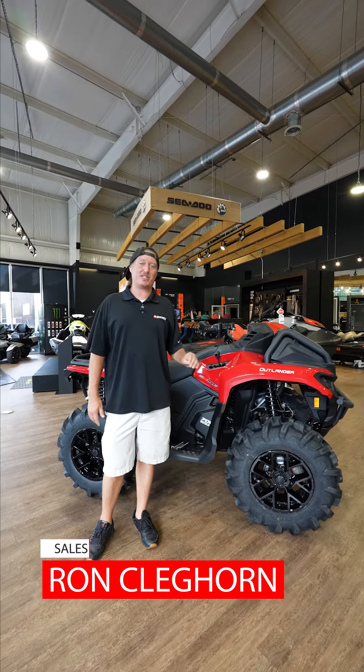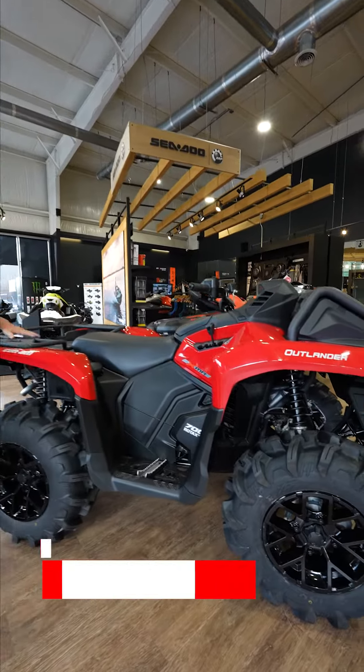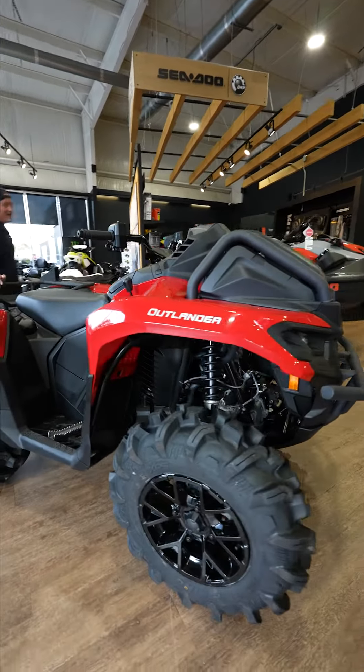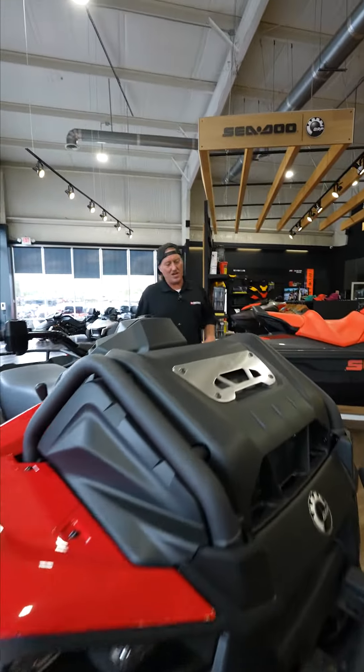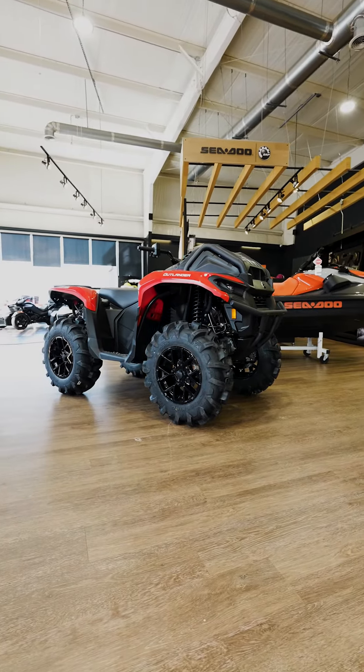Guys, y'all want to see the newest XMR from Can-Am? Well, I got it right here. This is the all-new XMR 700. Now, this is a little different — this is a single-cylinder 700 motor, but it's super quiet and it's got a lot of power.